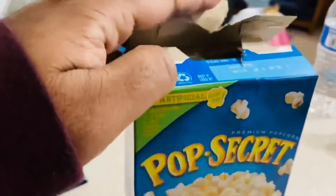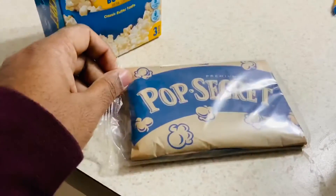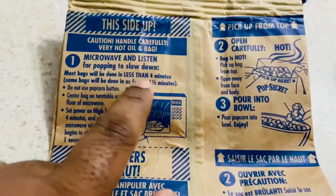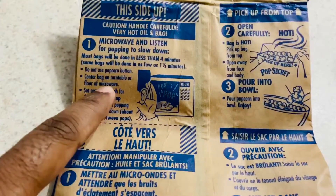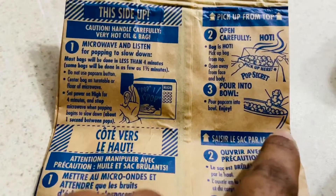Popcorn! Microwave and listen for 4 minutes — less than 4 minutes. Then set aside, not to sit in the popcorn bag. Second step: open carefully. Third step: pour into a bowl. Enjoy popcorn!